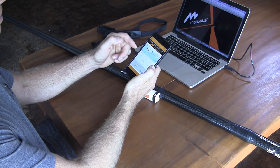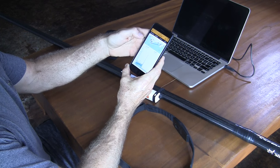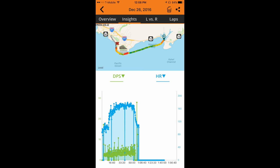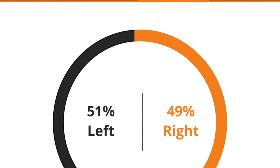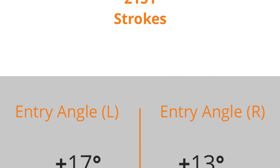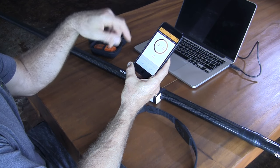It shows your active time, distance, calories, strokes per minute, speed, heart rate, distance per stroke, and you can overlay things like speed, distance per stroke, your heart rate, the entry angle of your paddle. You can also see left versus right — on this run I took 51% of my strokes on the left side and 49% on the right side, along with the total stroke count and entry angle on each side. I have a steeper entry angle on the left side and a little bit shorter on the right.